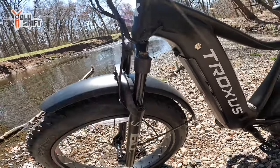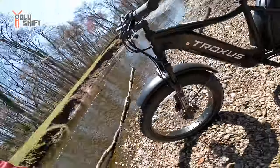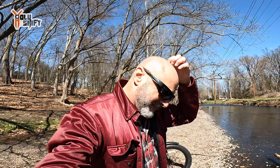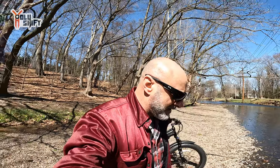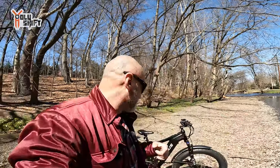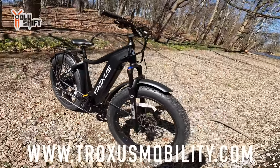Front forks with shocks — preload and rebound adjustment. Very cool bike, very nice handling. I'll have a link in the description where you can pick up the bike. I think it runs around $1,500 to $1,600 but they have discount codes and specials running right now, so go check out the Truxxus website. Nice bike — very nice bike.